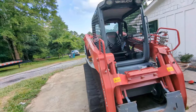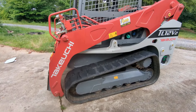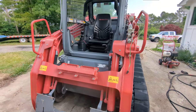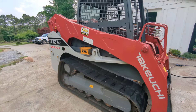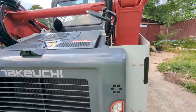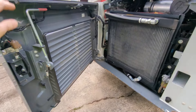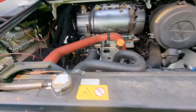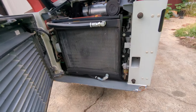This is a 2021 Takeuchi — we just got it cleaned up a little bit for Father's Day. It's brand new, basically — 137 hours or something. We got it as a backup machine and never used it. We do emergency work and bought it in case we went on a storm, but just never ended up deploying it. Super clean — you can look down in there and that motor is wonderful.